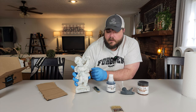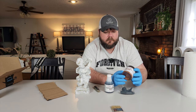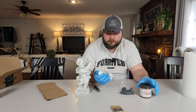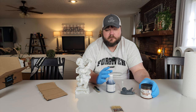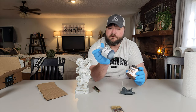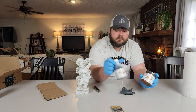I get asked a lot about these products, specifically patina paint by Dixie Bell. Today we're going to be using copper, and here's the patina spray. One of the important things when you're using this stuff is to wear gloves, and we're going to be spraying this stuff outside.